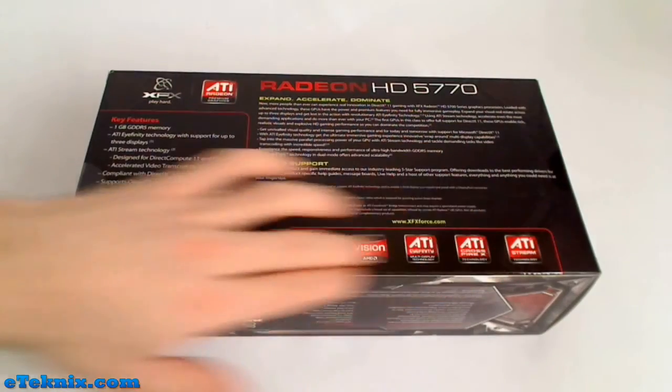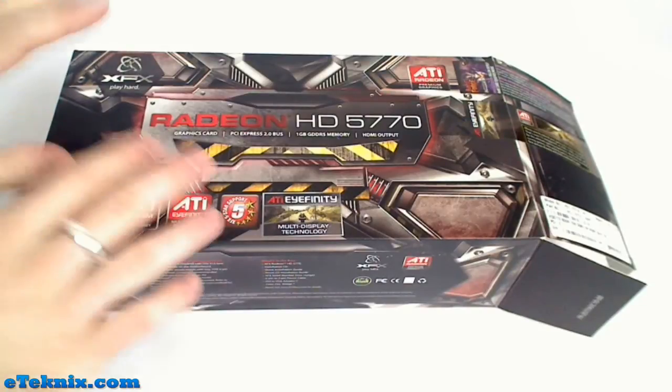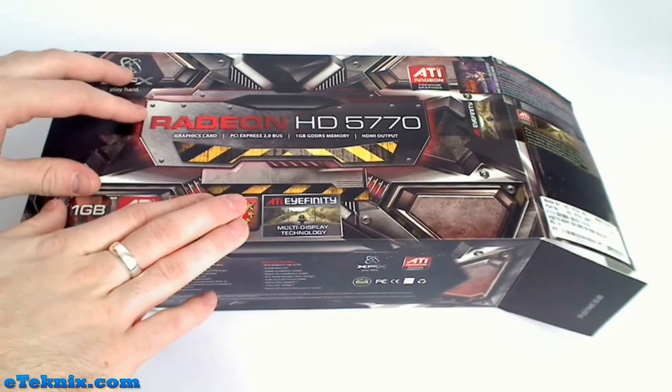Some of the logos for the technologies are printed down here. Upon talking to the marketing guys at XFX, they've clearly said that one of the most important things they've done with the Radeon HD 5 series is change the box, which is always a nice little thing.